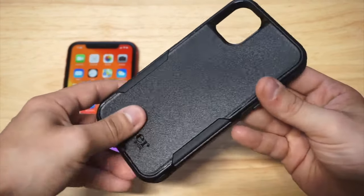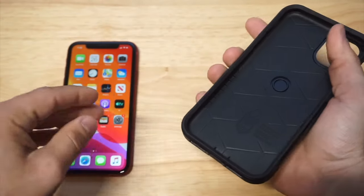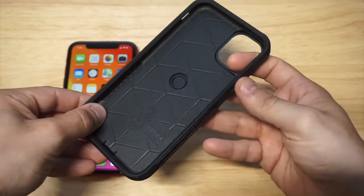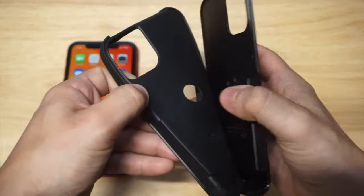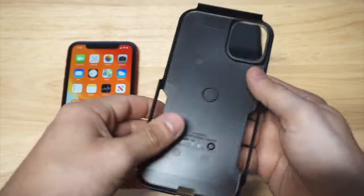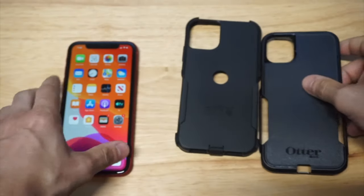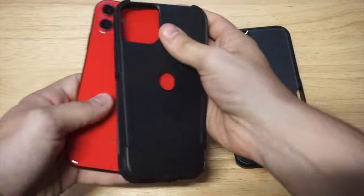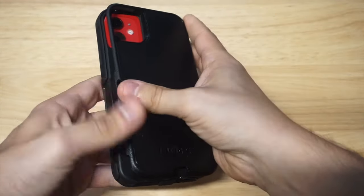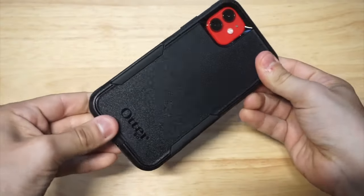It's got a rubberized inside and a hard matte finish, so it feels really nice to hold in your hand. And of course you've got some OtterBox branding on the inside. When you put this case on, it's got a really nice grip to it. You want to put the rubber on here first, and then basically just put the hard shell over it and get it on there snug. That went on actually really easy.